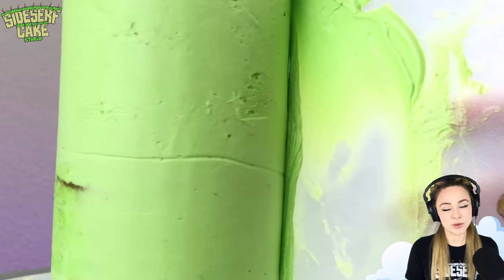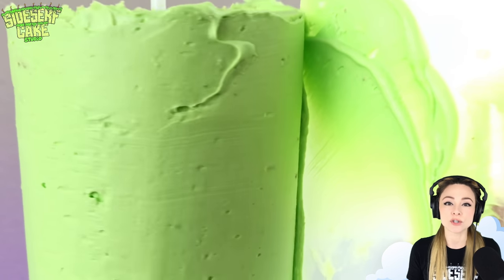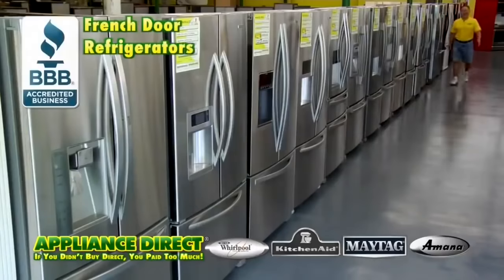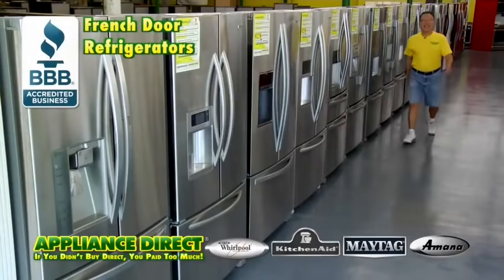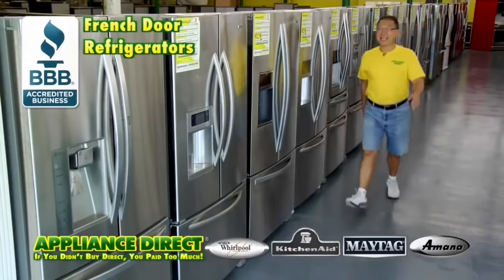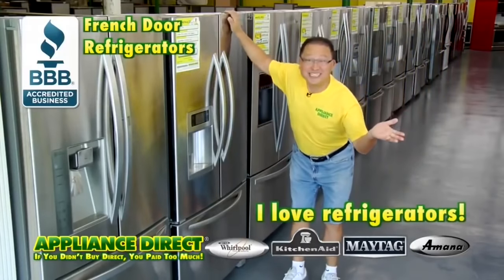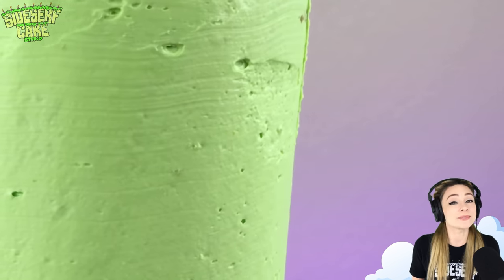Now I ice the cake with my green buttercream. Not only will this make the cake the shape of the paper towel, but the buttercream also makes the cake more sturdy when it's refrigerated. I love refrigerators. Like how butter is soft at room temperature and very firm when it's chilled — buttercream's the same.